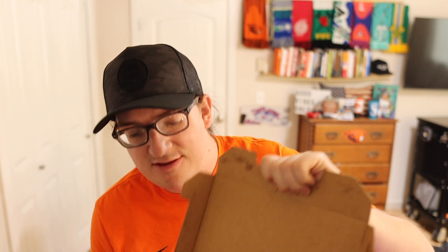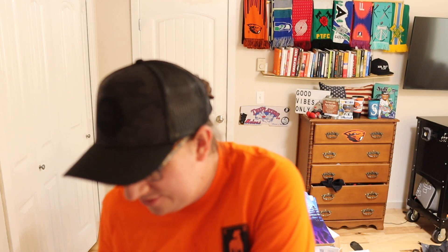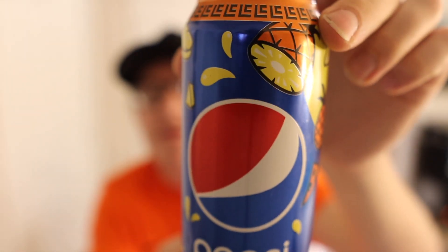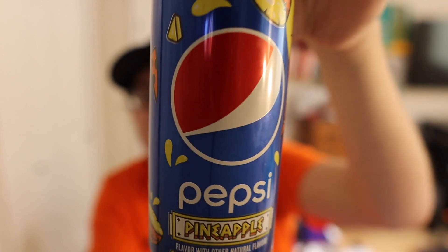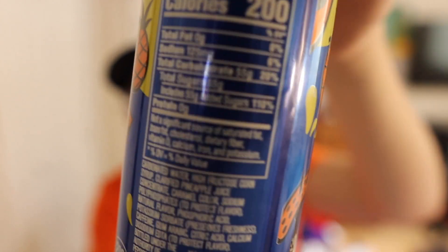Anyway, so what I got is the lunch combo. The lunch combo comes with a four-square pizza — I already had two squares of it, but there it is. And it comes with the Pineapple Pepsi, you see the Pineapple Pepsi — Little Caesar's exclusive. You see the guy going 'pizza pizza,' wearing sunglasses and everything. And here are the nutrition facts.